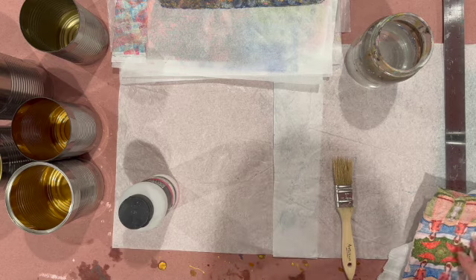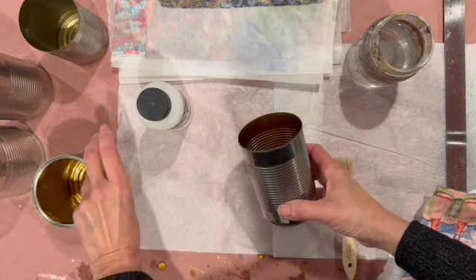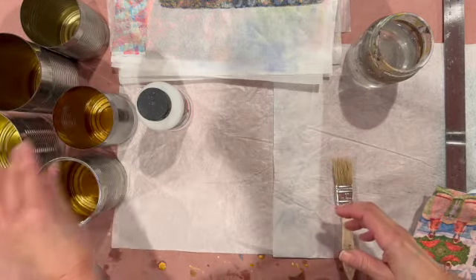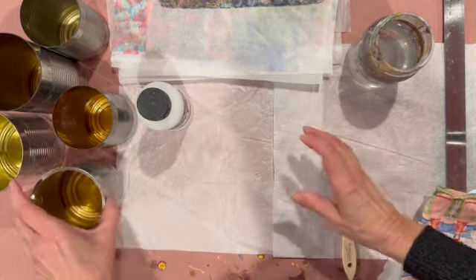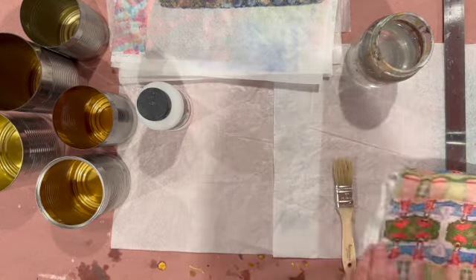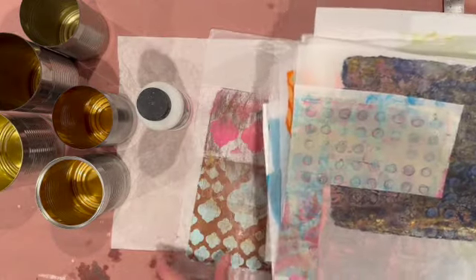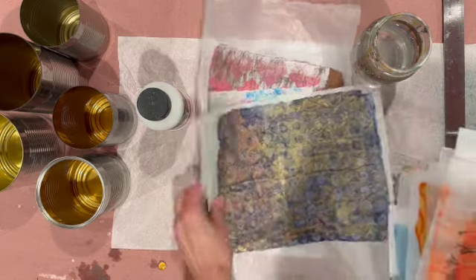Hello and welcome. Today I want to share a project I completed for the recycle, repurpose, and reuse prompt in the Mixed Media Emporium Facebook group. If you're interested in joining, I will leave a link in the description box below, but please make sure you answer all four of the questions or your request will be declined.